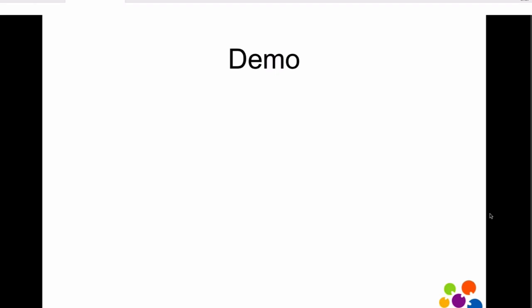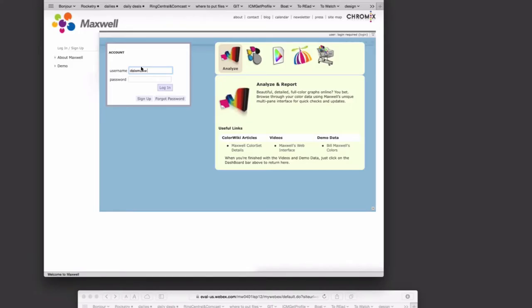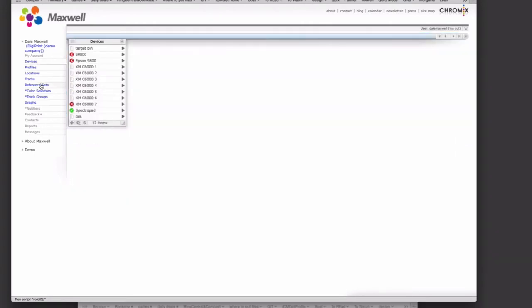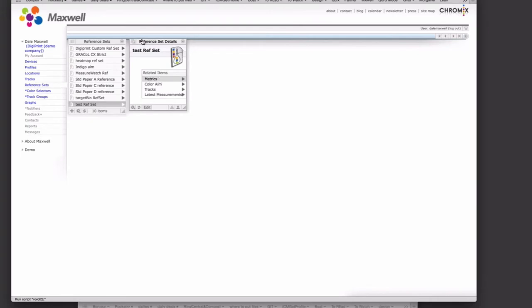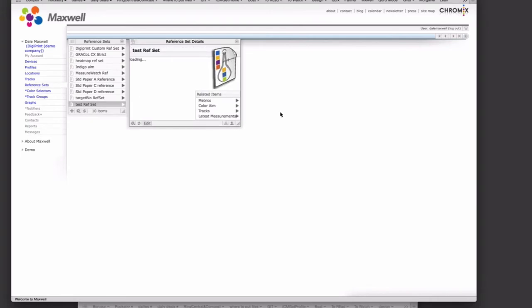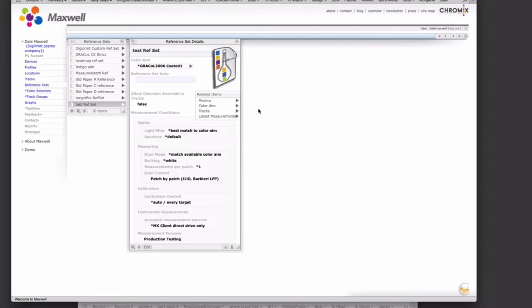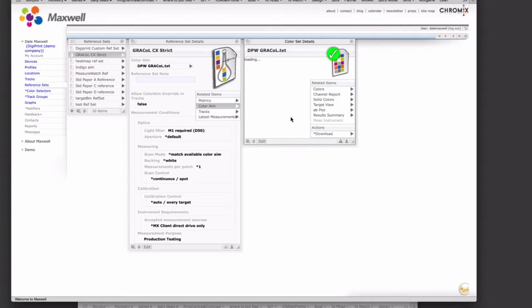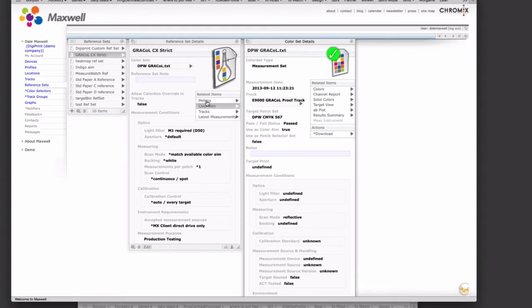Let's jump into that. I'm going to sign in as one of our venerable test users, Dale Maxwell, and show you a bit about how this works. Let's go into a reference set. All of these features have been rolled out in the system and are live today. Part of the reason it was so very important to have our smart defaults actually be smart is that otherwise all sorts of things may have started messing up for existing users.